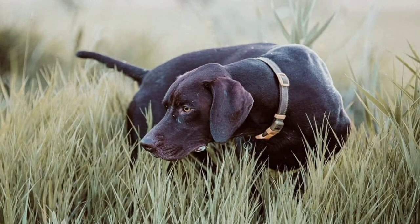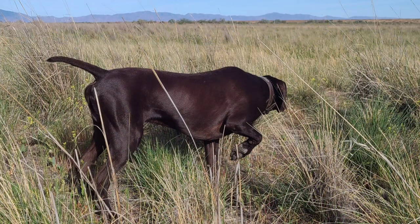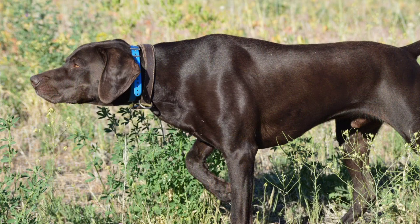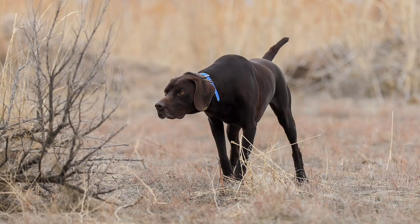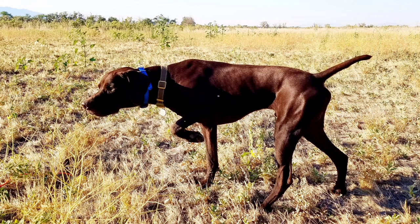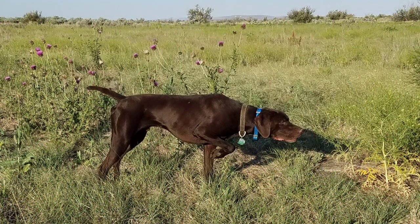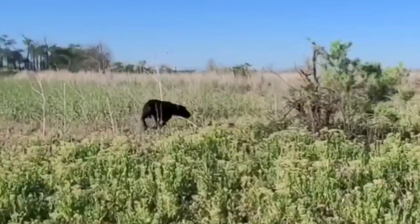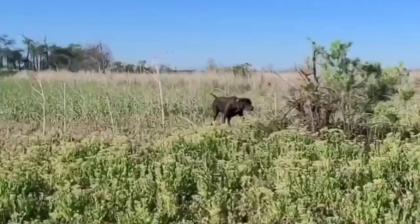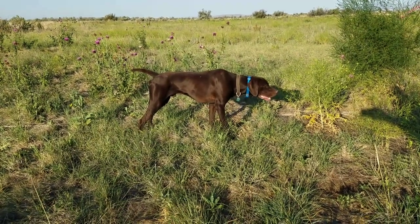The thing about pointing is a dog either has it or they don't. It amazes me how these dogs seemingly come pre-programmed to naturally point right out of the factory. If you think about it, these genes have been in development for hundreds of years through selective breeding. The best place to begin to get a good pointing dog is to find a good bloodline with these natural instincts. There are some things to do, however, to get your dog to stick the point quicker and to hold it longer, which leads into the steadiness aspect.